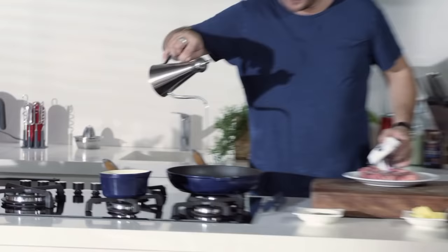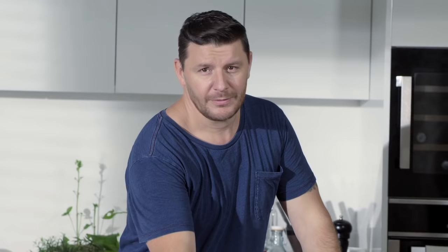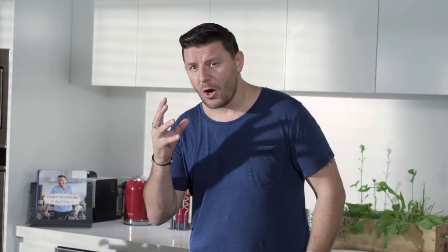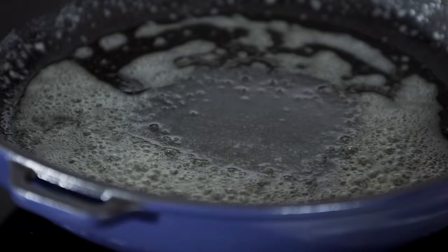A bit of oil. And of course, being French, a bit of butter. The reason why I put oil and butter is the oil can really go high in temperature, which you need to seal that steak. But the butter is where the flavor is.